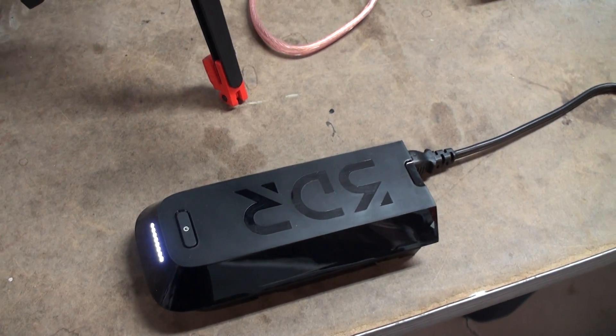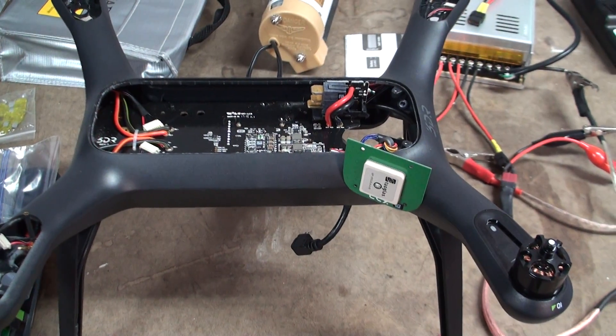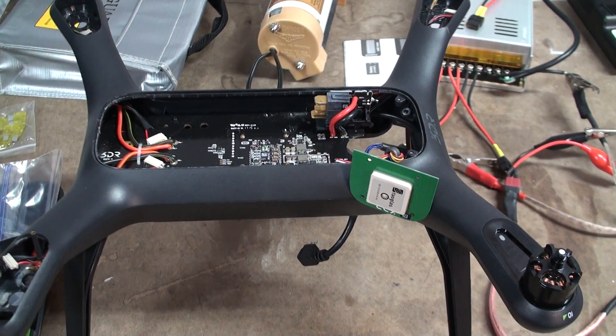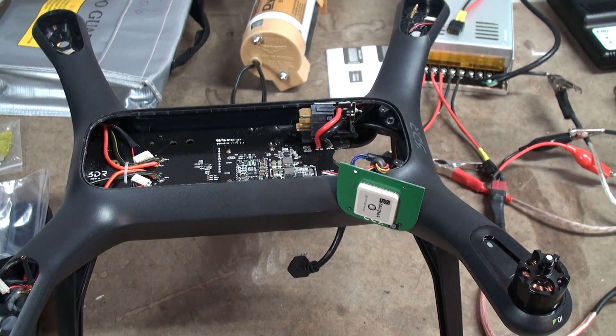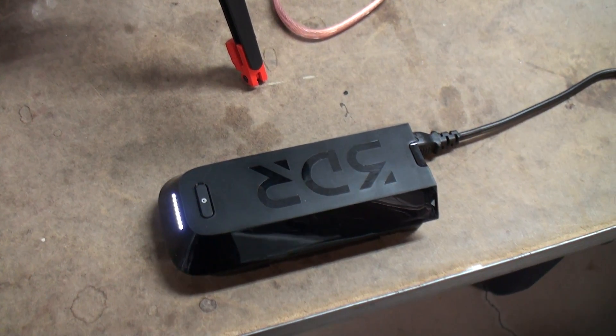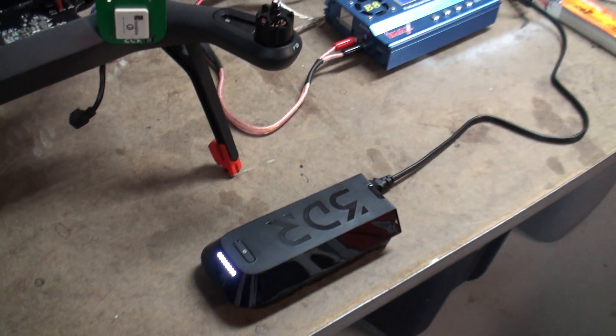Sometimes the battery won't respond to the charger, so I have to take the battery, put it in the 3DR Solo, turn on the battery, and allow some SM bus comms to take place in order for the battery to work. After pulling it out of the 3DR Solo, I can then interface it back into the charger — battery turns on and I can discharge it.